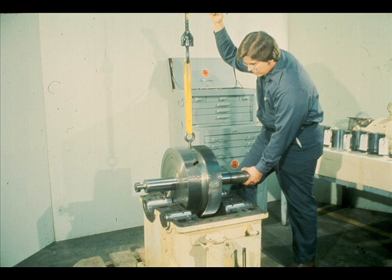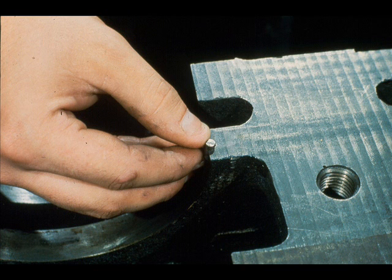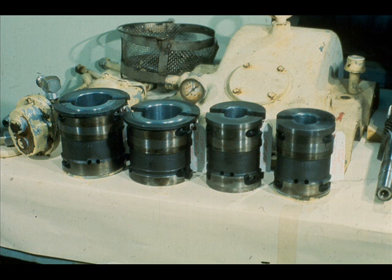Repeat the operation on the bull gear. Be careful to protect the babbitt thrust shoulders on the low speed bearings. The bottom halves of the four bearings may now be removed. Then remove the low speed bearing locking pins from the lower case — be careful that these pins don't fall out when the bearings are removed. Now mate the bearing bottom halves with their top halves for identification.